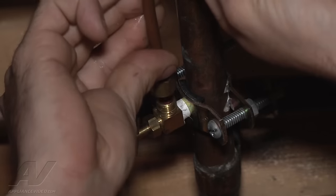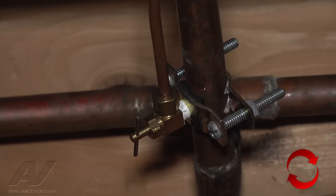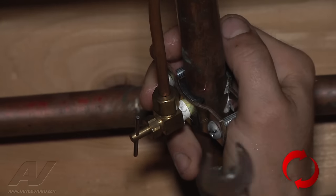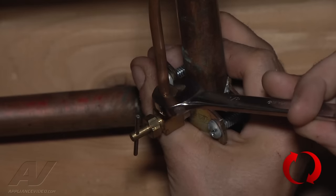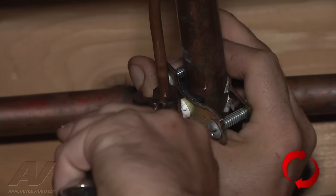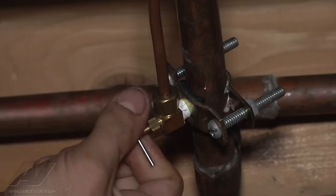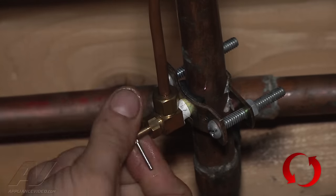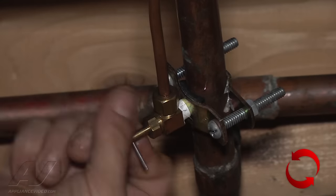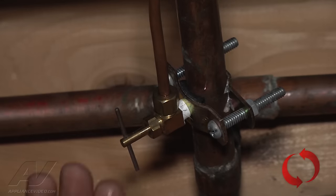We're going to reseat the water line to the saddle valve and tighten that up. Securing the valve before we tighten it, putting a little wrench on it. Now we'll turn the valve back on and make sure we're not getting any leaks. With the valve fully on and no leaks, we're going to go back up to the refrigerator and see if our water pressure has increased.